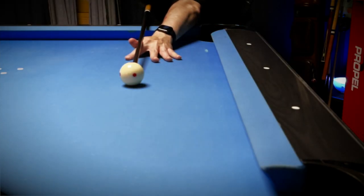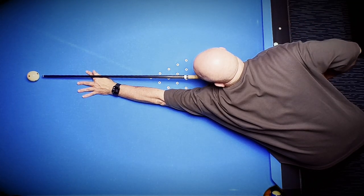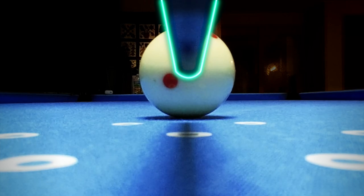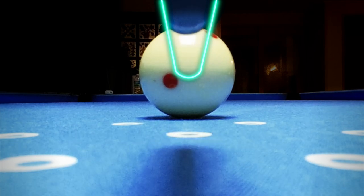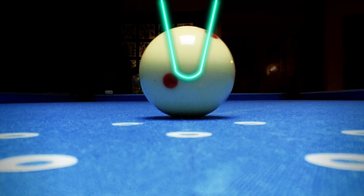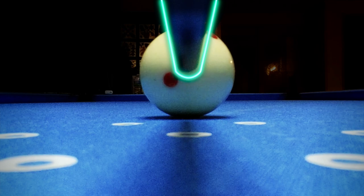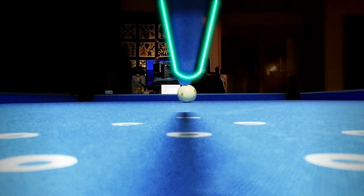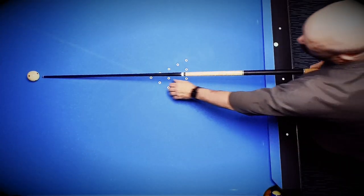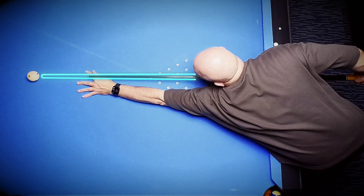We cannot consistently control the amount of power we generate with 100% accuracy, nor the motion of the cue during the backswing and delivery. The one thing we can do every time with 100% accuracy is put our cue exactly where we want it while everything is stationary in the starting position. If the starting position is the only part of our cue action we control with 100% certainty, then surely the best place for our cue to be is as close as possible to the cue ball - giving ourselves the best chance of replicating that final point of contact.